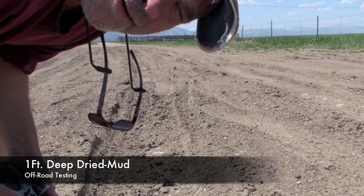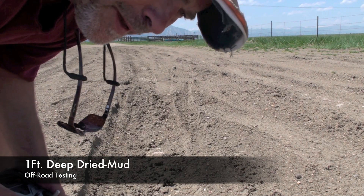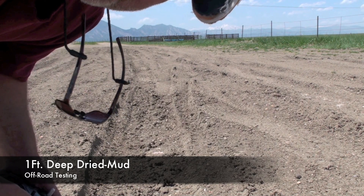This is a dried mud puddle that's about one foot deep, and I'm going to drive the mud bot through it to see how it does.